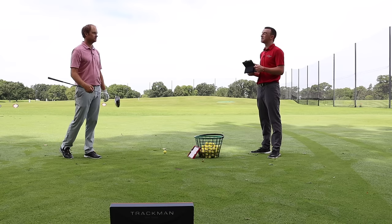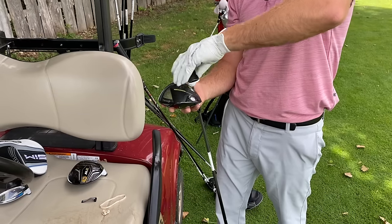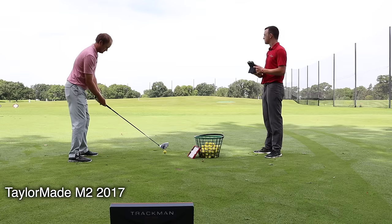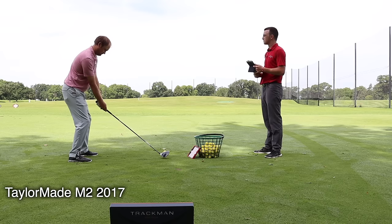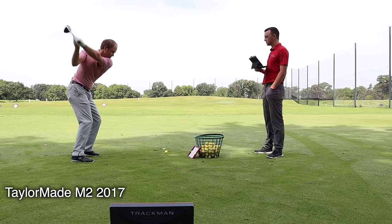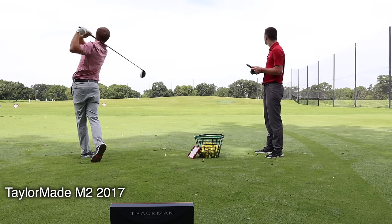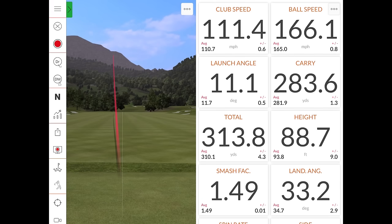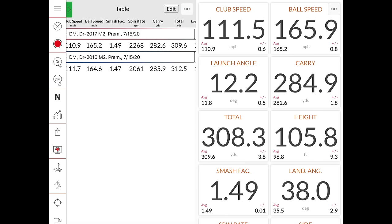All right, let's get to the next one — the 2017 M2. It was in that same spot, right on center. Felt a little spinnier, but we'll find out. Let's take a look at these numbers. You were right about the spin — it increased about 200 RPM from the 2016 to the 2017 M2. The ball flight looked a little lower with this one too.